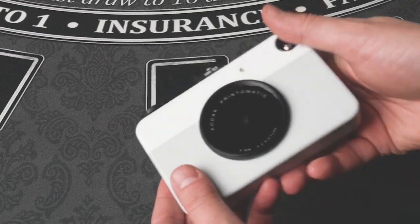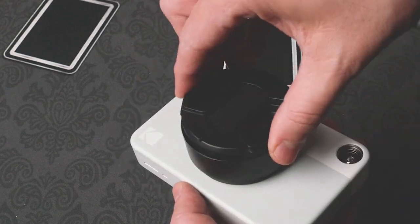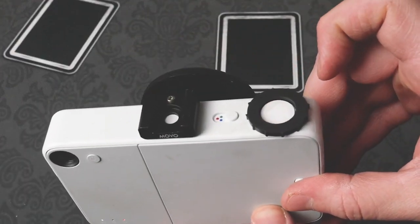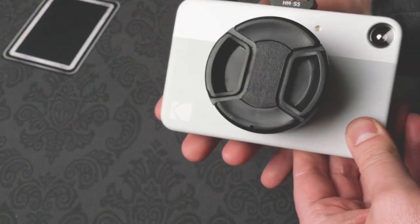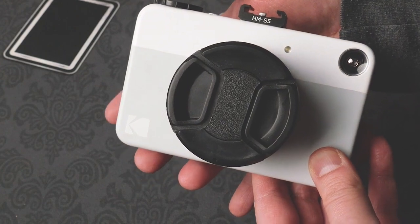Adding the step-down ring to your Print-O-Matic will also protect the lens from scratches. Adding a lens hood and cover will also save you money on wasted zinc paper. If you hit the shutter with the lens cover on, the camera will know that it's too dark and will not take and print a picture. This will cut down on any accidental photos that you may take.